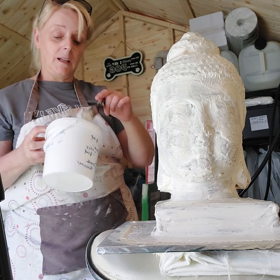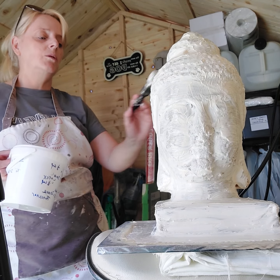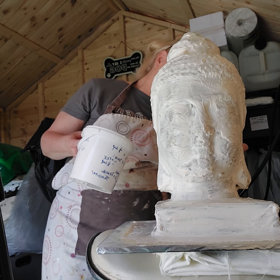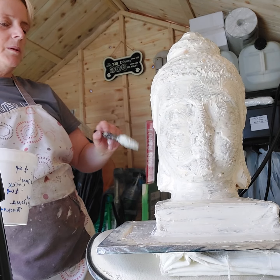When you mix in the thickener it starts thickening really quickly, depending on the temperature. I'm doing this in my garden shed and it's pretty warm today. I have done it in wintertime and it doesn't dry as fast, but we'll see.